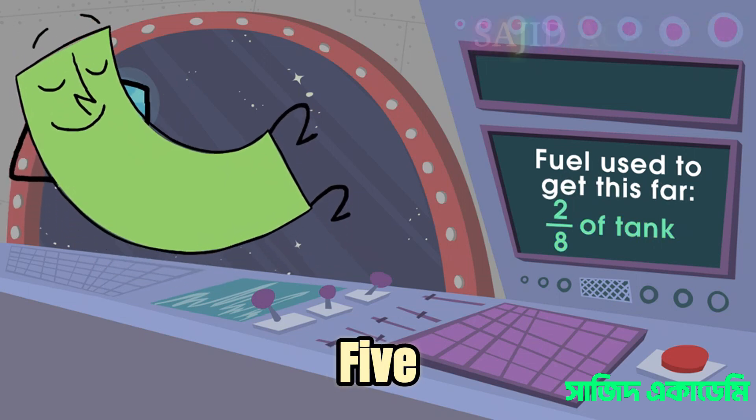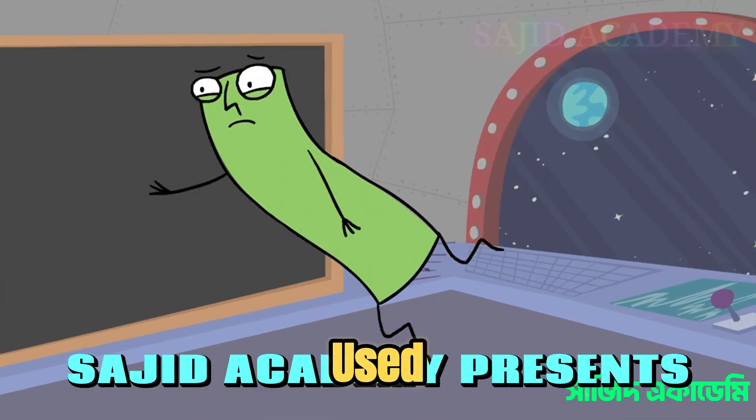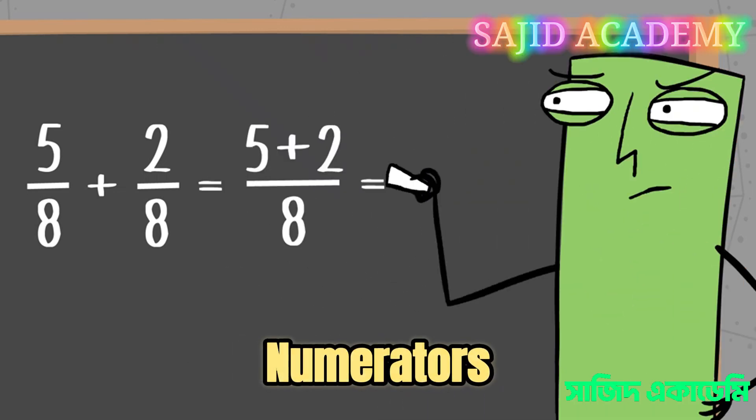If you used five-eighths of your fuel to take off, and another two-eighths to get this far, how much fuel have you used? To add fractions that have the same denominators, you add together the numerators.